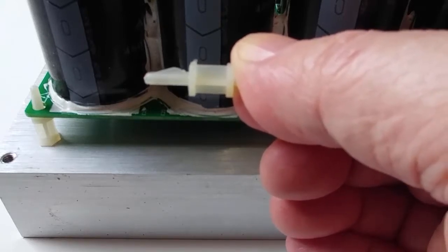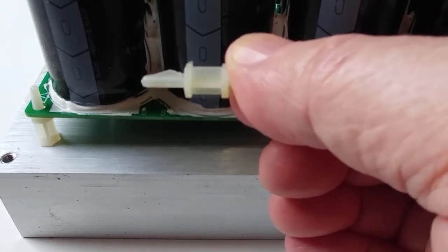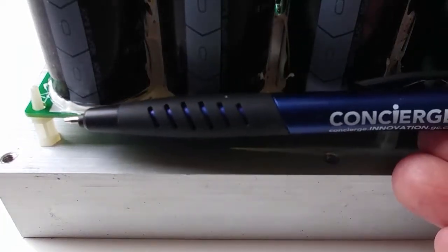Do not use a claw hammer to try and remove these things — you'll probably break the board or hurt yourself. So what we're going to look at is an improvisation, a tip, where you can use something as simple as a pen.